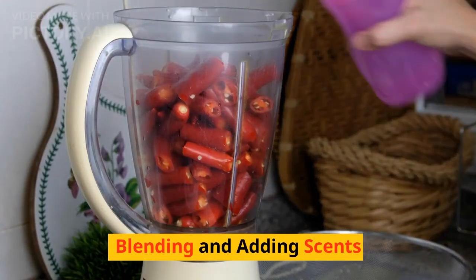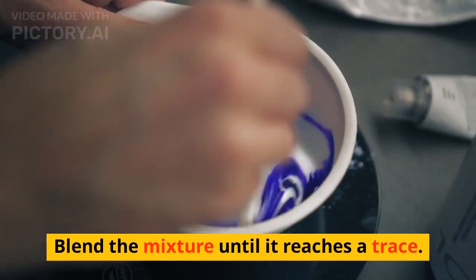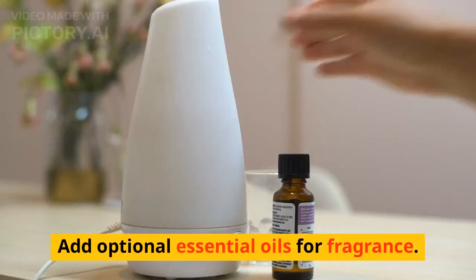Blending and adding scents. Blend the mixture until it reaches a trace. Add optional essential oils for fragrance.